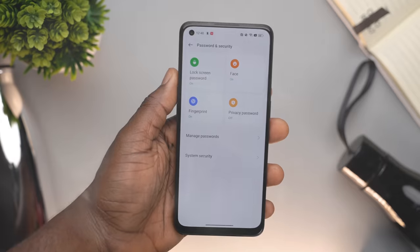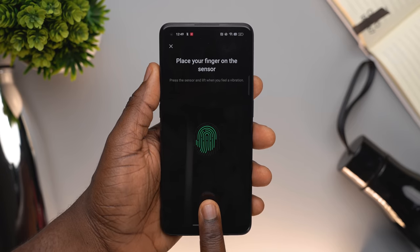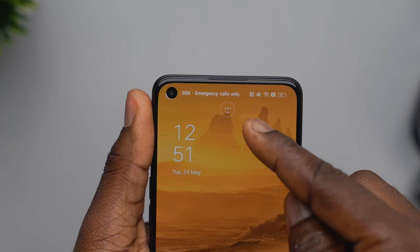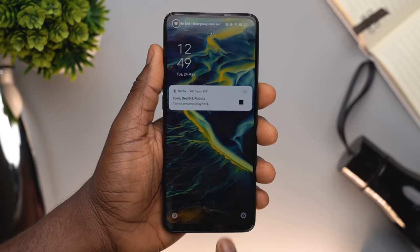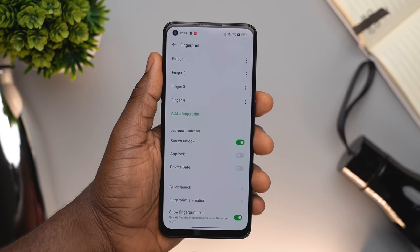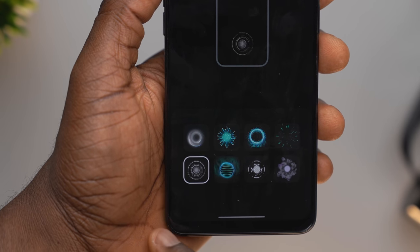On security, the Oppo Reno7 comes with the regular features you would expect: the standard password, pattern, or PIN, an in-display fingerprint scanner, and of course face ID. I found the face unlock fascinating — the response time was almost instant and it never missed at any point throughout my usage. The in-display fingerprint scanner is still a tricky business for even some high-end devices, but at this level the Reno7 does really well. It takes about a second or just over a second to read your fingerprint and unlock the device, and I also like how you can choose which animation you want for the fingerprint reader.